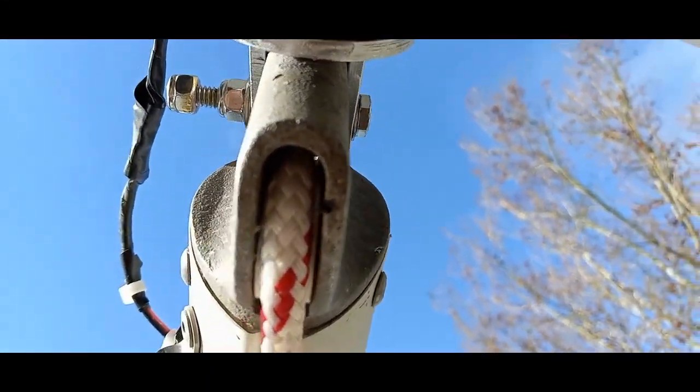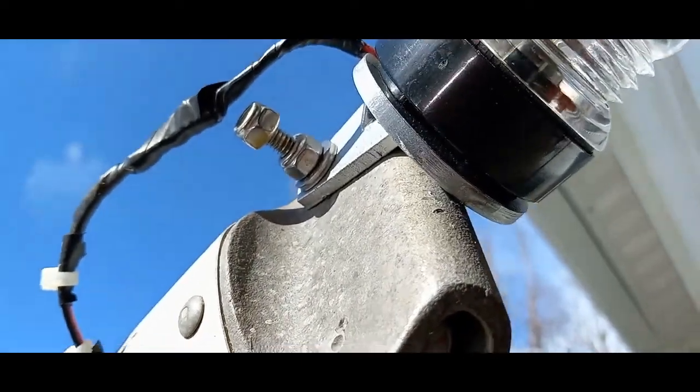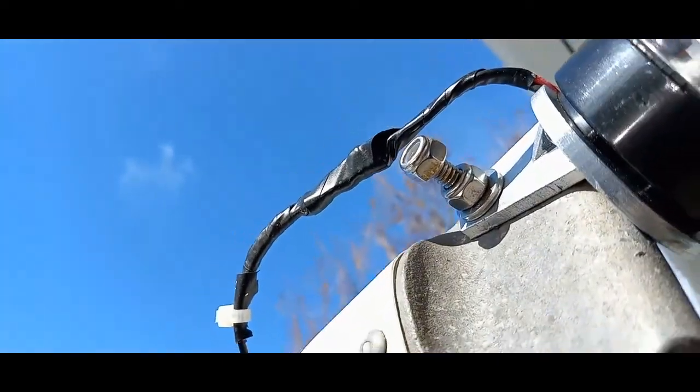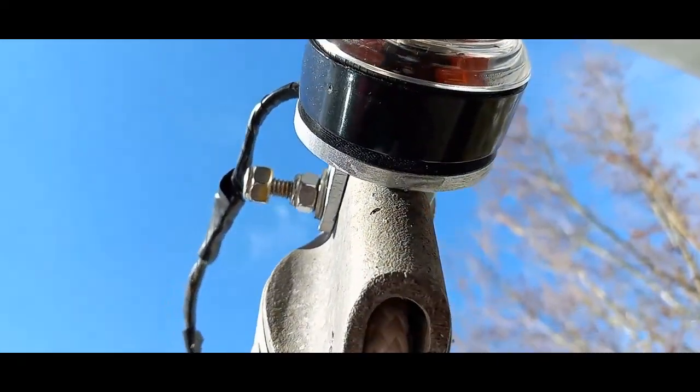The bolt to mount it I used two inches long, because underneath this other nut right here, I'm going to put a clamp to hold the wiring. But if you're not going to use a clamp, you can get away with an inch and a half length.